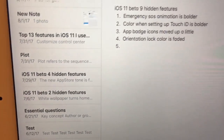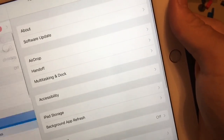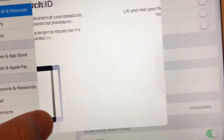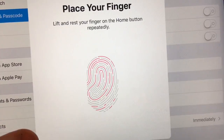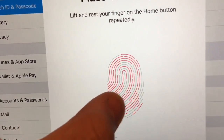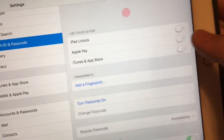Next one: the color when setting up Touch ID is bolder too. So when I go to my iPad here and go to Touch ID, go to Add Fingerprint — if you can see that, the color of the little fingerprint ring is a lot darker now. It's really dark, but you can see it with the naked eye.